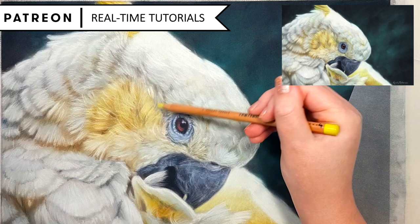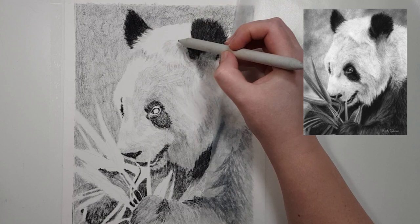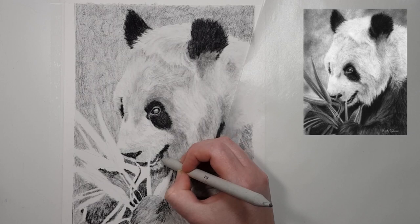Another main problem with charcoal is the mess involved. This is probably the main issue people have with charcoal because it can get all over your hands, your desk, your drawing, or anything else that you come in contact with. So there are a few tips I have that will help cut down on the messiness of charcoal.